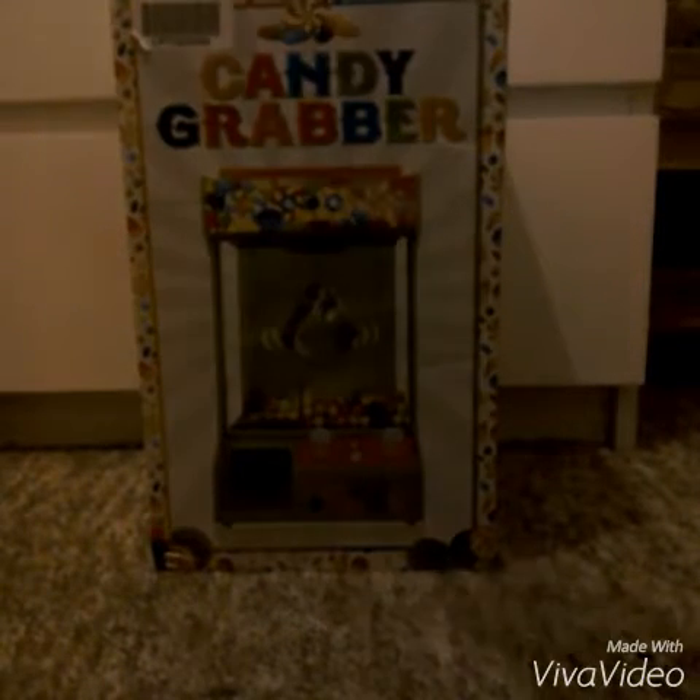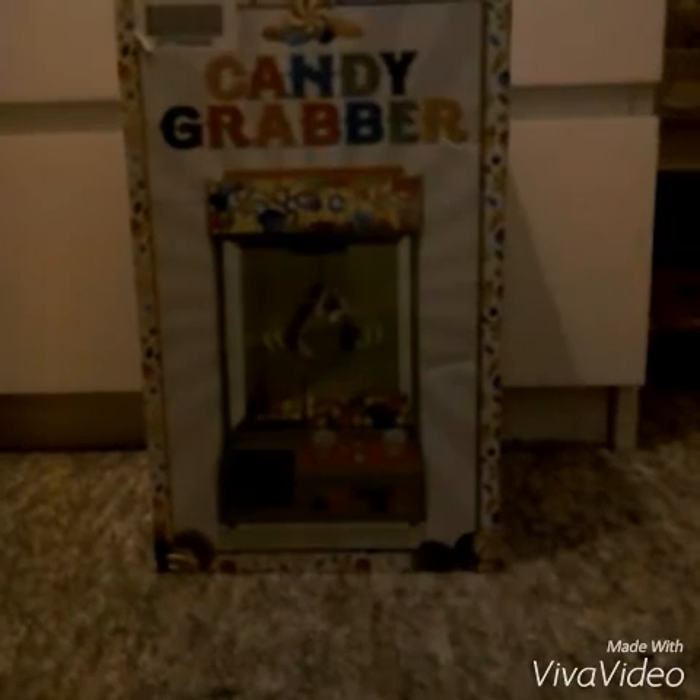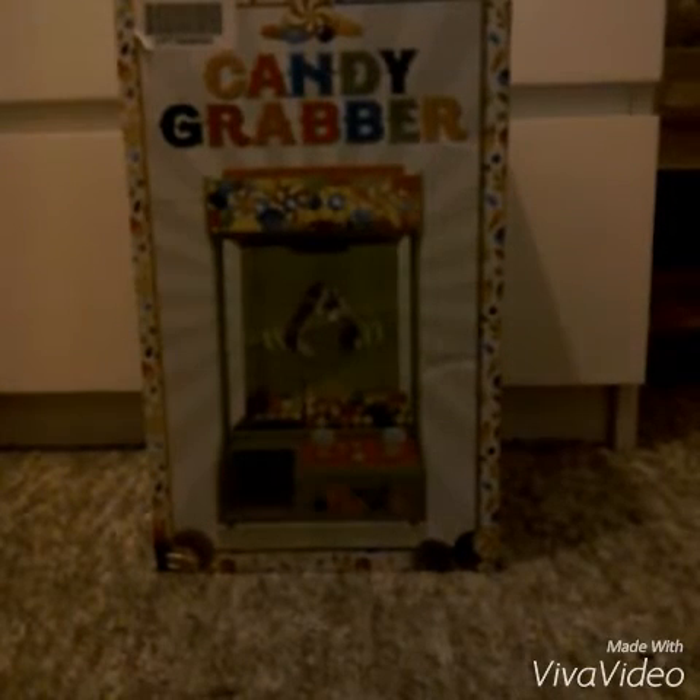Hello guys, today I'll be unboxing the candy grabber I bought from Debenhams for 20 pounds — originally 40 pounds, but it went down to 28 and now 20.